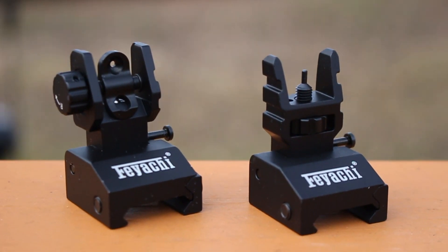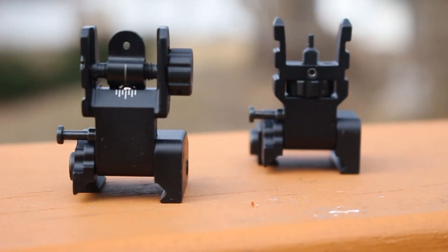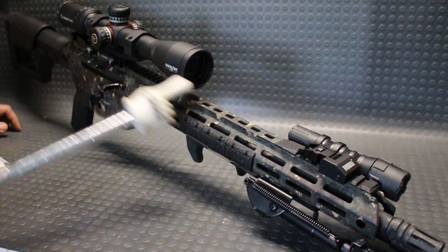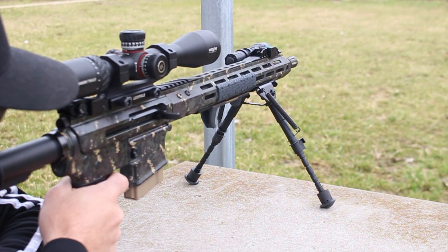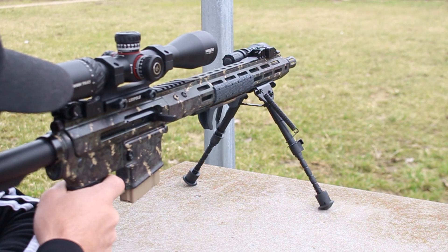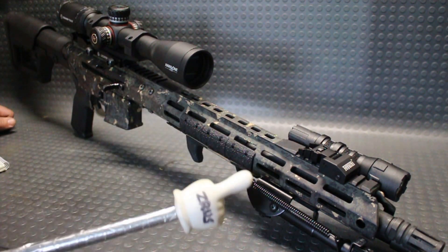Just like any other backup iron sights do, this is something you really don't need to over-complicate when throwing on a hunting rifle, range rifle, or anything like that. This is known as a backup sight, and that's exactly what it will be — you'll probably 99% of the time not be using these unless you're looking for dedicated iron sights. At a very affordable price range, there's no real need to spend a lot of money on backup sights.